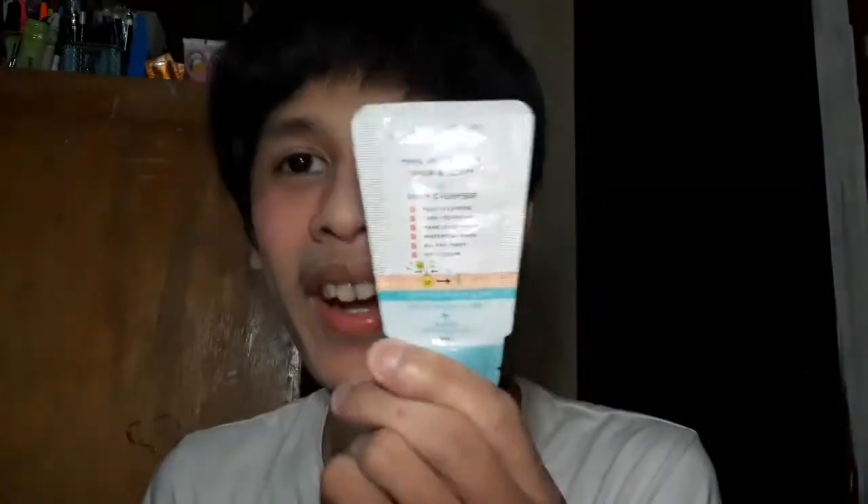So for today, may bago naman tayong produktong susubukan natin at titignan natin kung may epekto ba ito or makakalalo pa itong sisira sa ating buhay. So yes, the product we're reviewing today — ayan — this is the Cathy Doll makeup remover toner and serum.